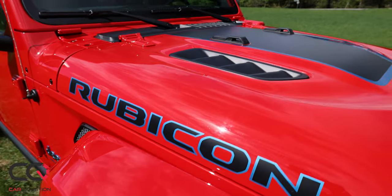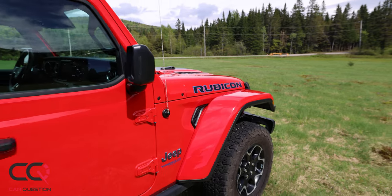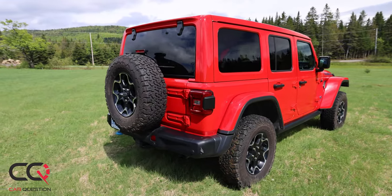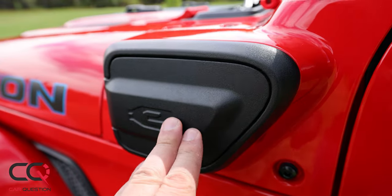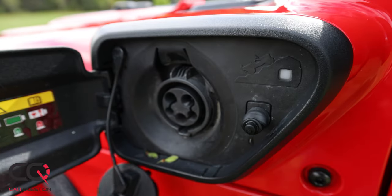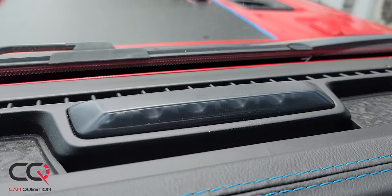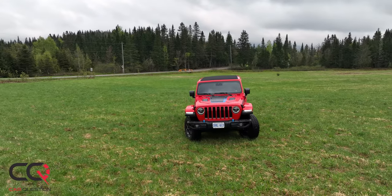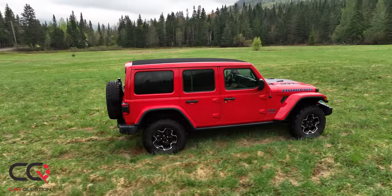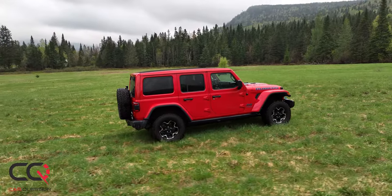When you look at the exterior of the 4xe, you can see some blue accents on the tow hook up front and the same in the rear. There's a '4xe' mention on the hood. One thing that tells you the driver can roll on EV power is the charge port on the left side of the vehicle. You'll also see blue lights flashing when charging, so you can easily tell when your Jeep is full of pure electric energy.